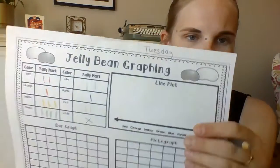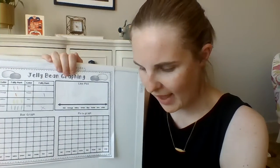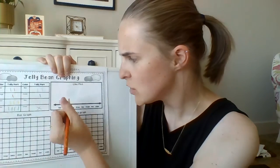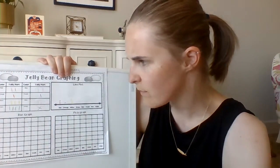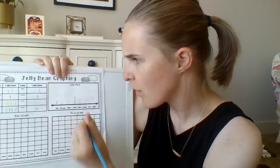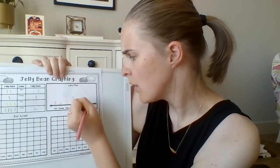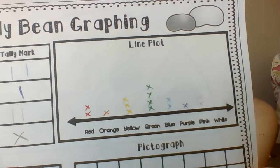Let me hold that a little bit closer. A line plot is like we did before, where we're doing X's. Over the red, I'm going to put two X's. Over orange, one. You can see it's the same as the tally marks, but this time it's just X's. Yellow, three little X's. Green, four. Blue, two. Purple, one. Pink, two. And nothing on white. That's how you do a line plot — a line plot is just done with X's.